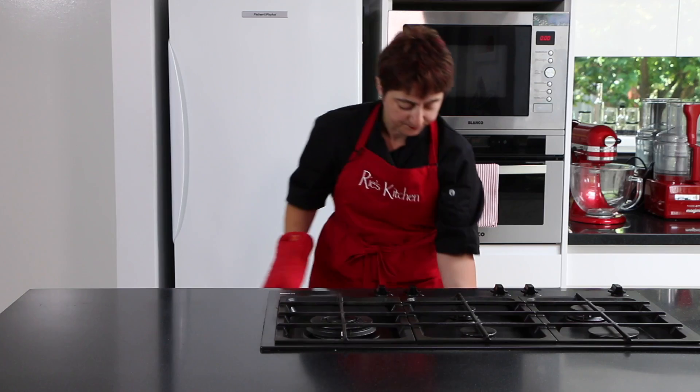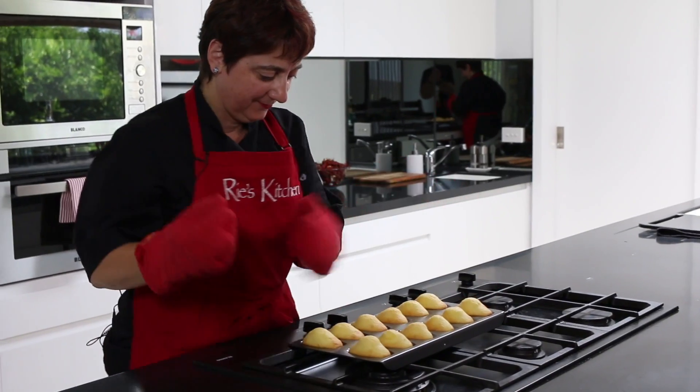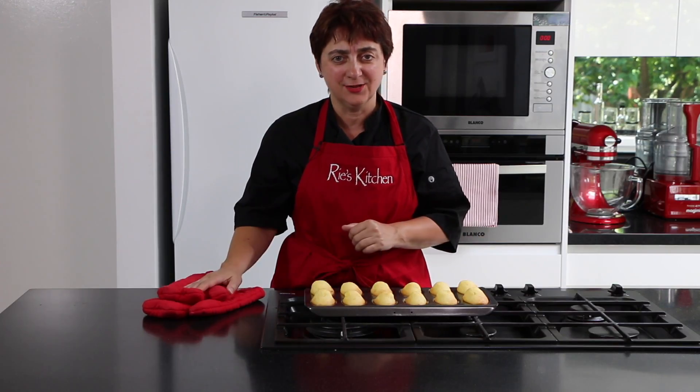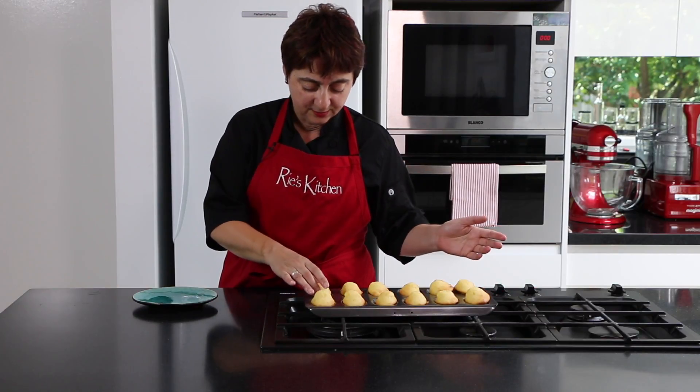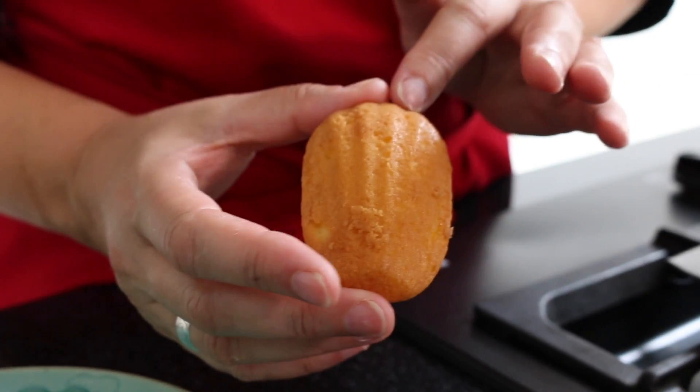Now to check them — definitely cooked! As with all gluten-free bakes, we need to let them cool in the tin. Now that the tray has cooled we can pick them up, and you can see the perfect shell shape on them.